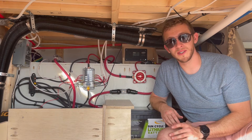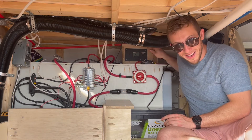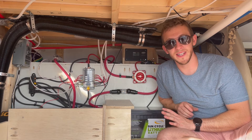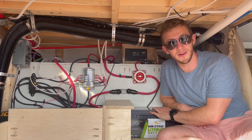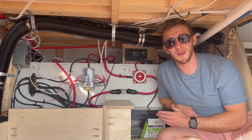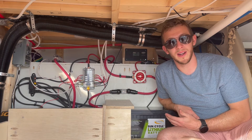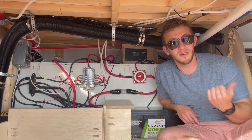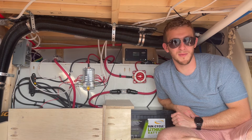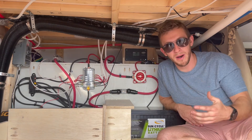The only other major component in our electrical system is our DC to DC battery charger, located behind the solar charge controller. We have a 60 amp Renogy DC to DC charger. What that does is it connects our house battery — this lithium one — to our vehicle's battery, allowing one to charge the other. That DC to DC charger is configured so that it only connects the two batteries when the vehicle is running. This is really important because if the batteries were connected while the vehicle was not running, we might deplete our vehicle battery and then not be able to start our car.